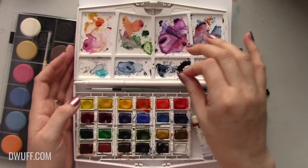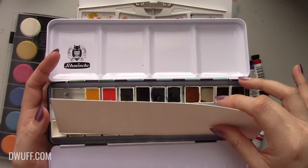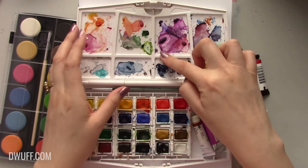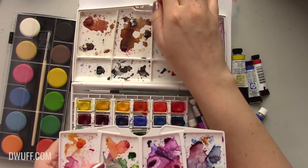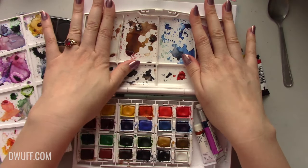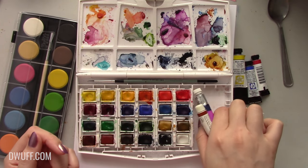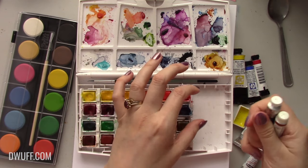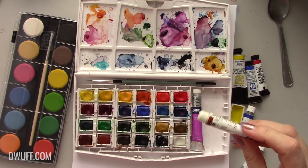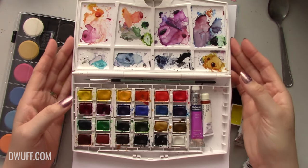I like that it has a lot of mixing wells. I love this palette from Schmincke but you don't have a lot of places to mix. With the Cotman palette you have this large area and this area and more if you want to use it. I normally stick to the top two. There are so many wells and they're really nice — big ones and small ones. I sometimes put little takeaway salt packets in here for salt work, and I've even added half pans from Holbein and other brands.